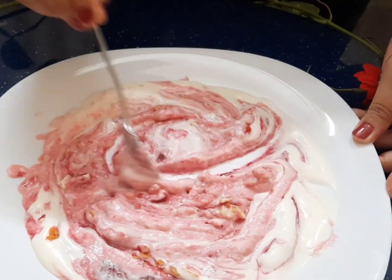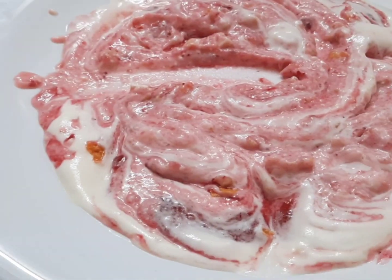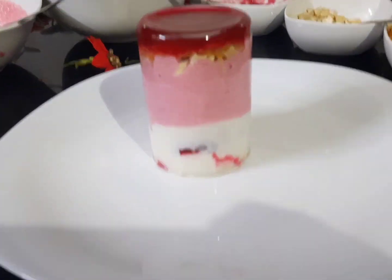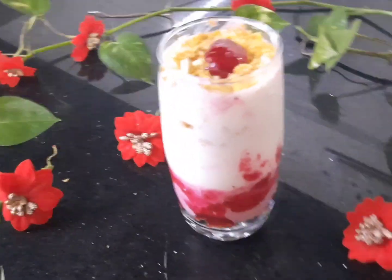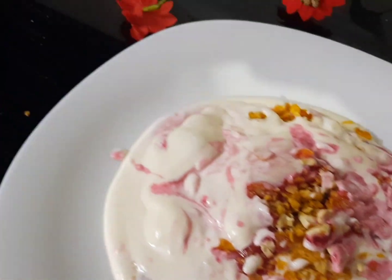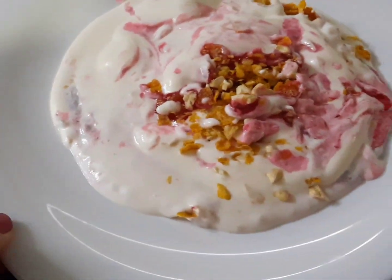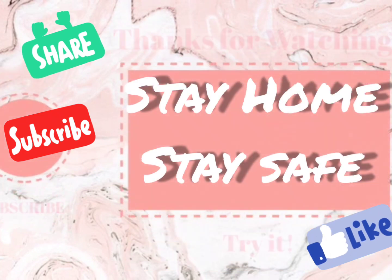Add the cornflakes, stir it up and pour it on the next layer with cornflakes, nuts, and butter. Please try it. Take care of everything. Bye, stay home, stay safe.